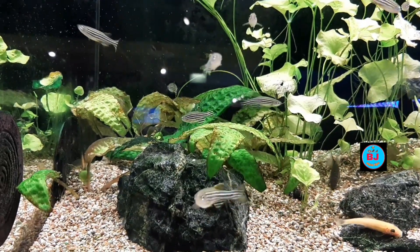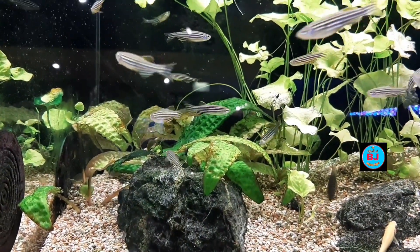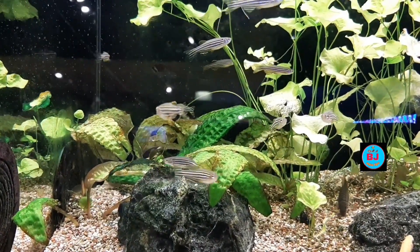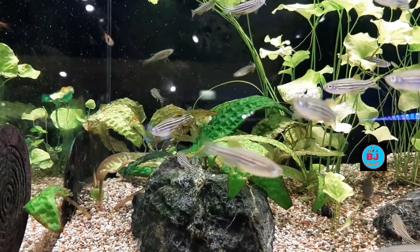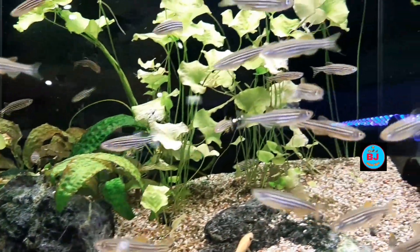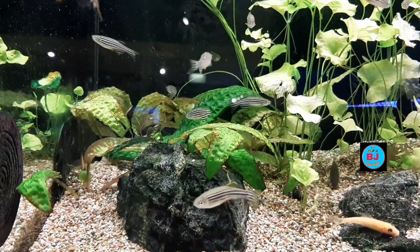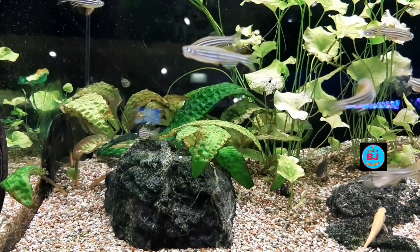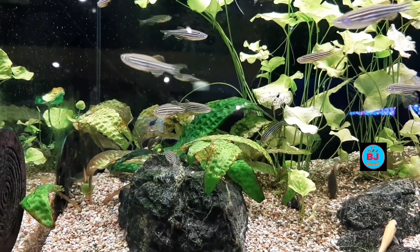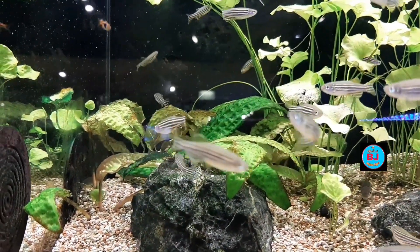The zebra danio brings playful yet peaceful activity to a home aquarium, with beautiful stripes. These fish reach between 2 to 2.5 inches as adults and need a group of at least 5 to be most comfortable. They are another highly adaptable fish that can live in a range of water conditions that easily overlap with the neon tetras.